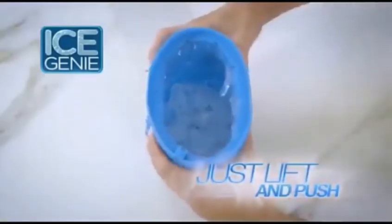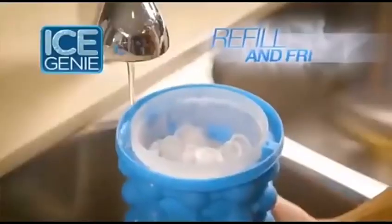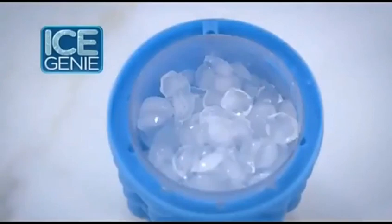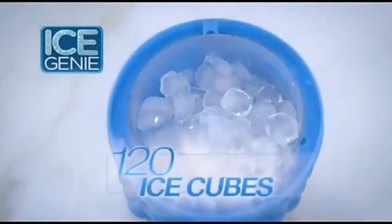Just lift out the inner cylinder and empty the cubes into the bucket. Then just refill and freeze again. Ice Genie can hold up to three batches of ice cubes — that's 120 ice cubes at a time!